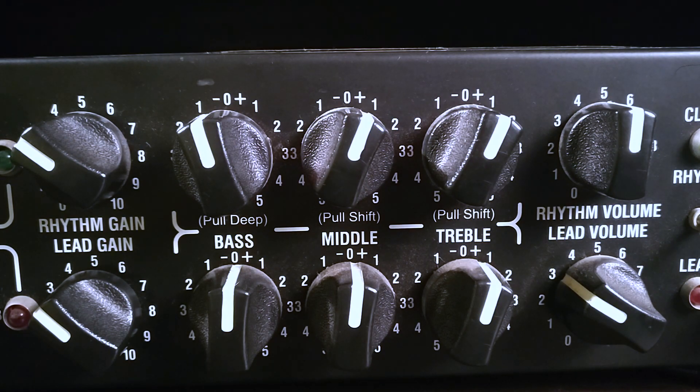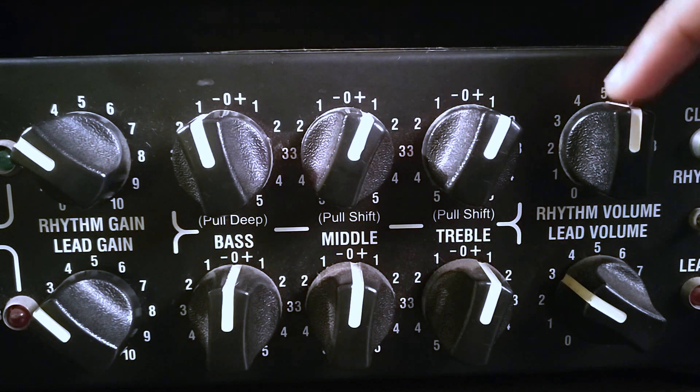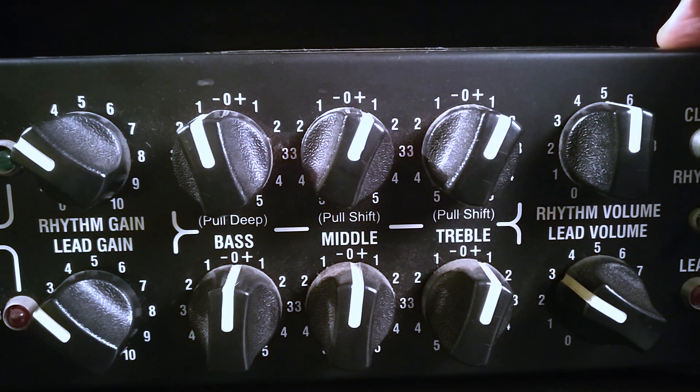We're back to the amplifier and the master volume is set to about 5. If I increase this to a higher level it will start to distort as well.